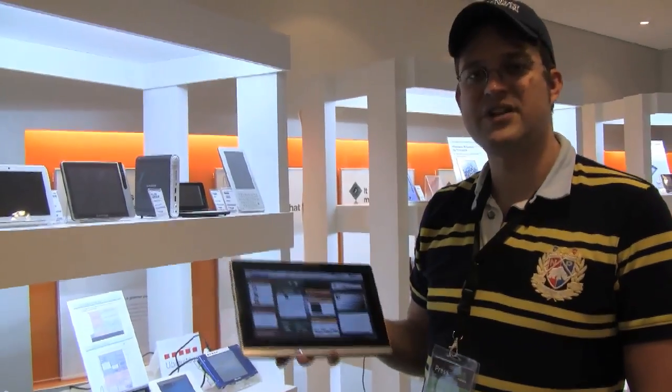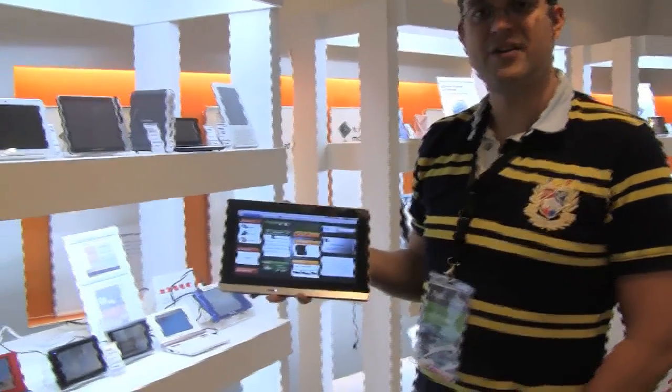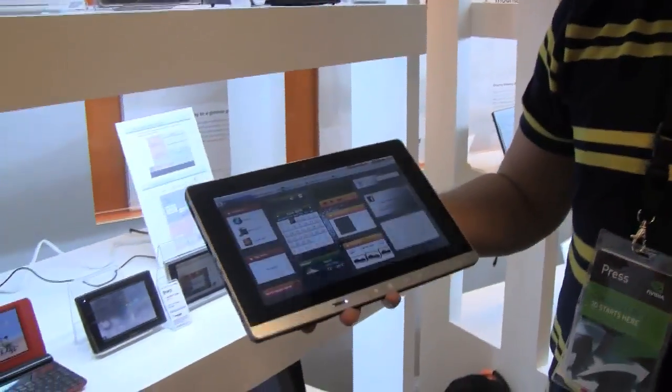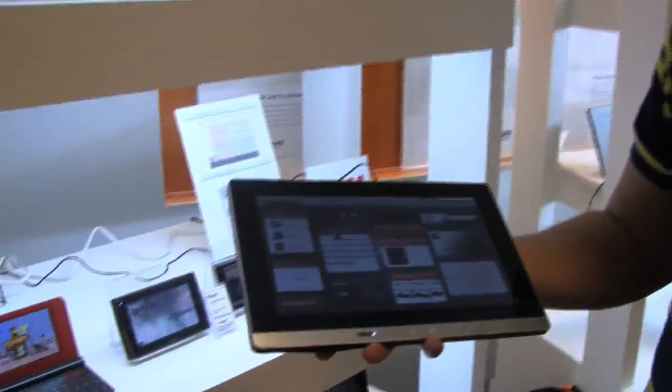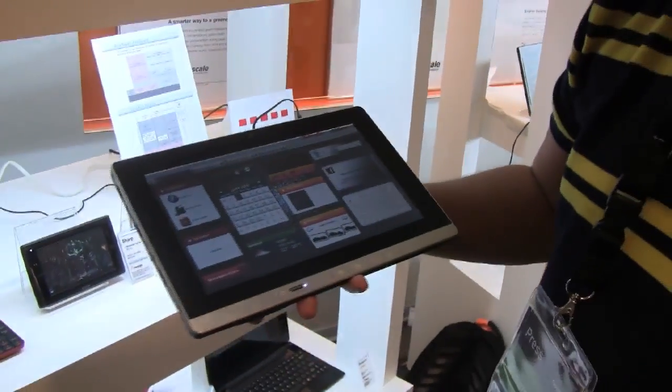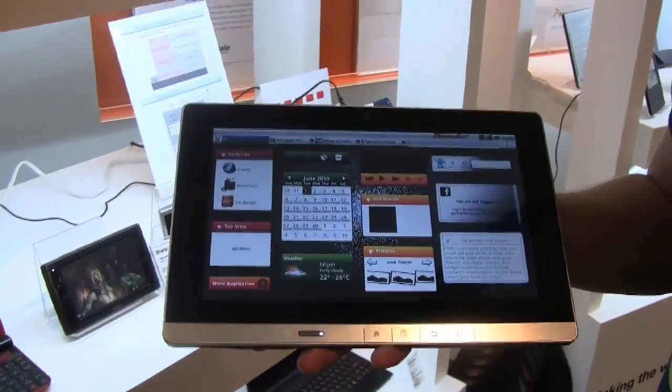This is Sascha for netbooknews.com. We're still at the Freescale Headquarter and got our hands on a Pegatron tablet reference design running on a Freescale platform. I would say this looks to me like a 10-inch or even a little bit bigger, 16 by 9, and it's running a customized Android version.